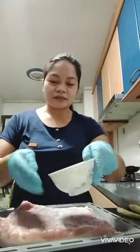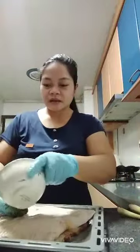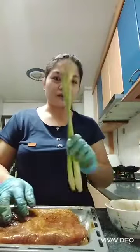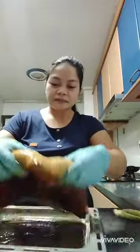And then the dark soy sauce. I'm going to put the sauce on it. After 30 minutes, I'll put it in the sauce. See you back after 30 minutes.